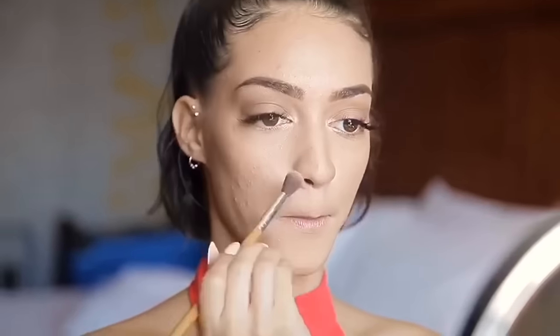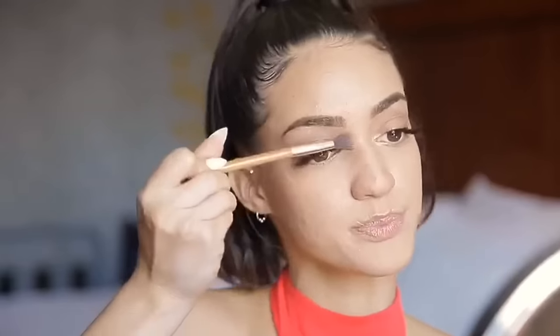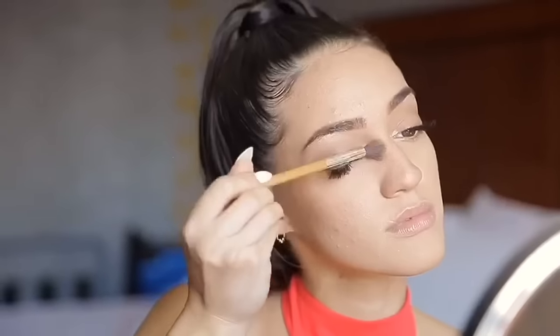I'm using the bronzer to contour my nose — two small lines going down the bridge of my nose and straight down to the tip, which just sharpens my nose a little and makes it look more straight and narrow. I also put a little bit under my lip and right on my cupid's bow, just where it sinks in.